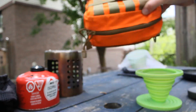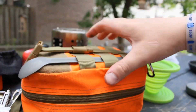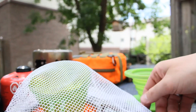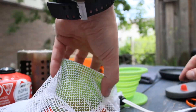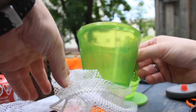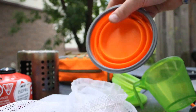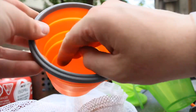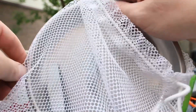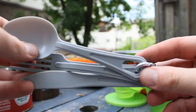This is my personal mess kit in case I'm going to a larger base camp. My fancy GSI mug, a collapsible bowl, a titanium plate, and then just some utensils.